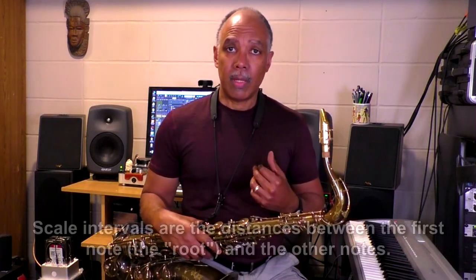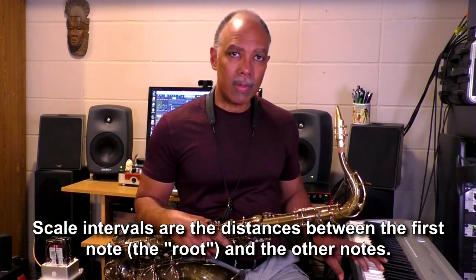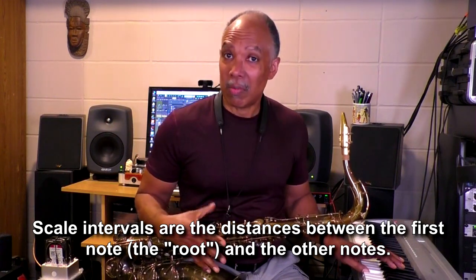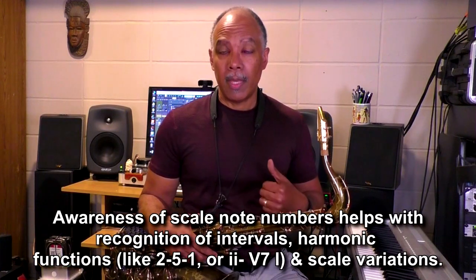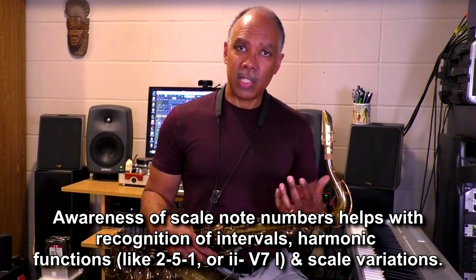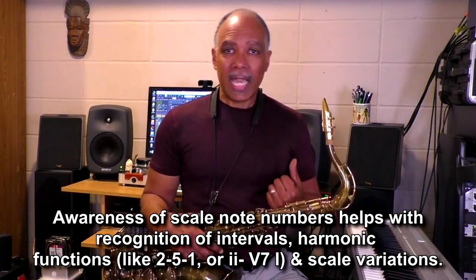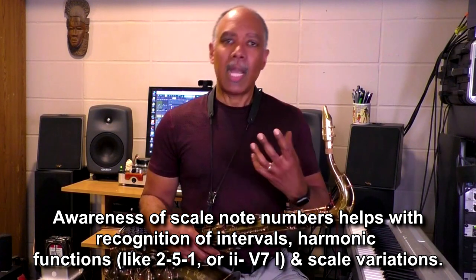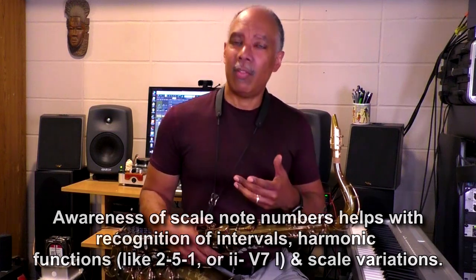The note numbers connect us to the intervals of the scale. In other words, if it's the fifth note, that distance is called a fifth; if it's the third note, it's called a third, and so on. That connection is reinforced by being conscious of the scale note numbers as you're practicing the scale. It also connects to harmonic functions and diatonic situations. Being aware of scale note numbers can also help you understand how to change certain note numbers to create different kinds of scales.